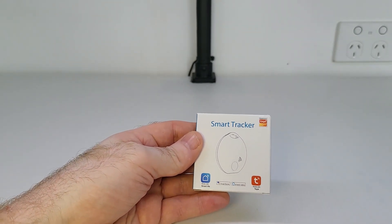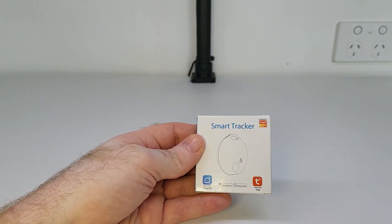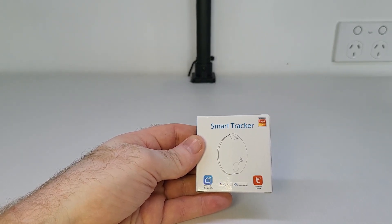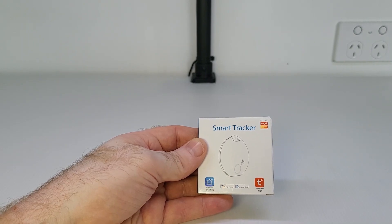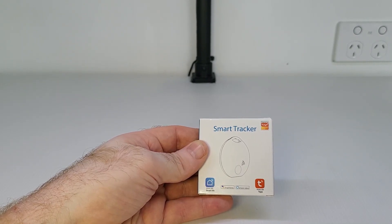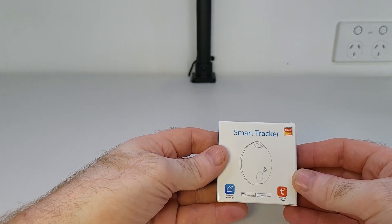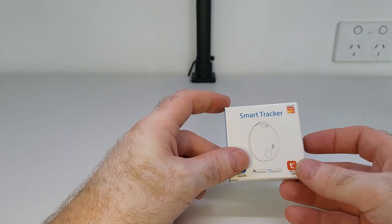Some examples of how this could be used: one, you could attach it to your pet's collar so you can check where they are around the house. Or two, you could leave it in your handbag or wallet so you could find it if it goes missing. Or three, you could attach it to your house or car keys so if you put them down somewhere but don't remember where, you can find them again. Or you could also leave it in your car and use it to find your car if you forgot where you parked it. It's just a bluetooth device and you set it up and use it through the Tuya app that you install on your phone. And the way it works is pretty cool which I'm going to show you.